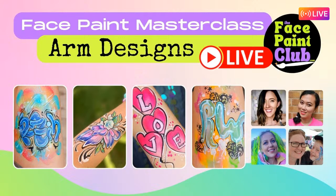Welcome to Face Paint Club! I'm Katie, lovely to have you today. We have a live workshop all about arm designs, and we have some wonderful people with us as well. I'm really excited to have you live with us or watching the replay. Today's workshop is all about arm designs and we have some wonderful guests with us today.